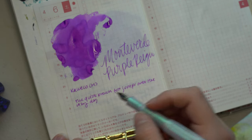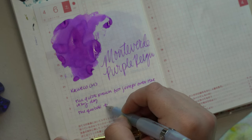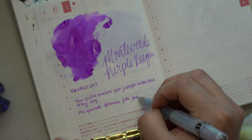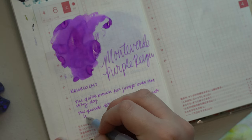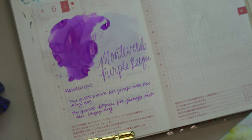Honestly, the name Purple Rain just screams the Prince song in my head every time I hear it. I'm not going to sing on camera, but I love the medium Kaweco nib and I love the color of this ink and it did match the theme I was going for. No complaints other than my user error where I just applied way too much ink and probably scraped through the paper.